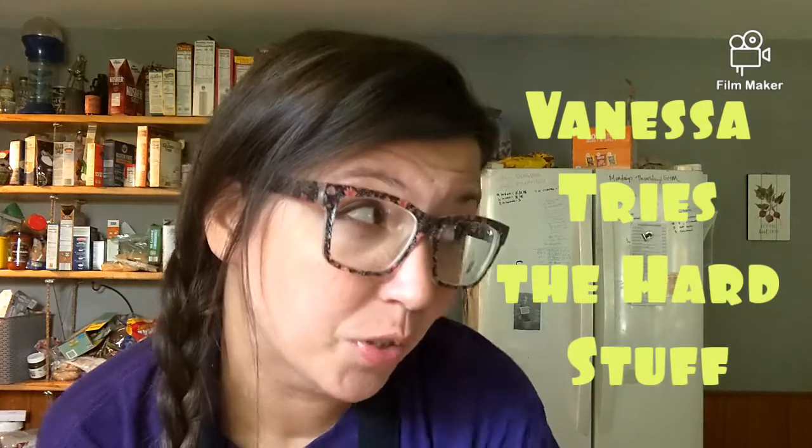Hey friends, long time no see! Welcome to another episode of 'Vanessa Tries the Hard Stuff.' Today we will be trying, attempting, and being victorious over the opera cake. I'm super excited about doing this cake for two reasons: one, because it's super hard, two, because I've never eaten it before, and three, because it's gonna be delicious.